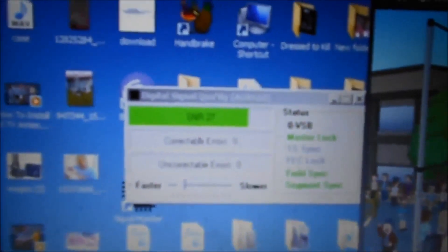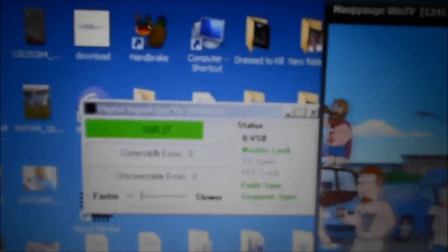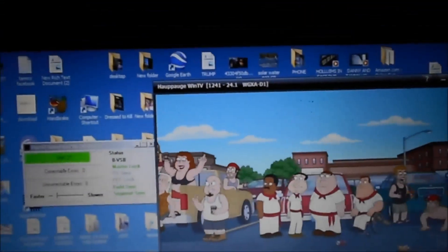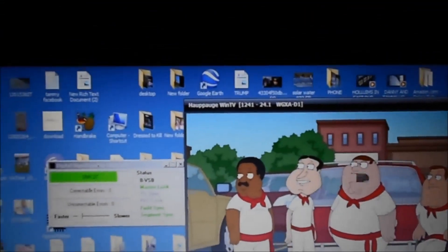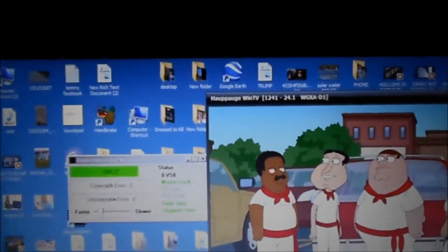I got the ultimate antenna pointed toward the tower. It takes a minute to get up and swap everything, and then I have to restart the signal strength every time, because when you unplug it, it messes up. But another show's done come on, but it's on the same channel. Here's the strength of the ultimate antenna — I tried this on different channels, and they're right there pretty close. I told you both of these are two great antennas.